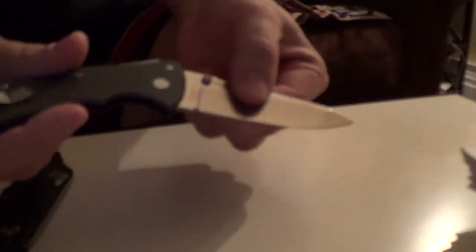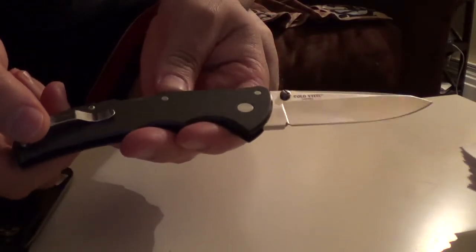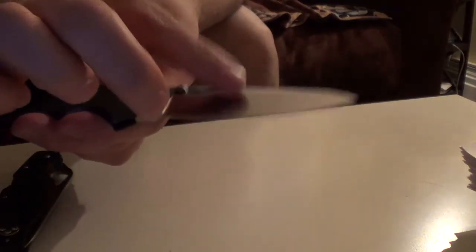In the knife roll, here is a Cold Steel Code 4, Spear Point.